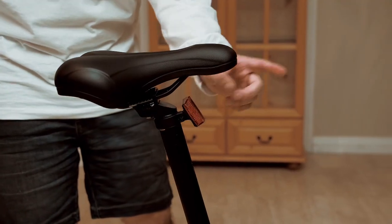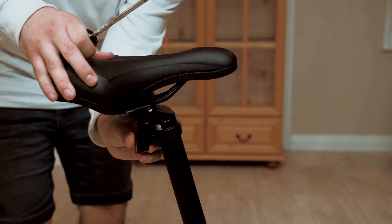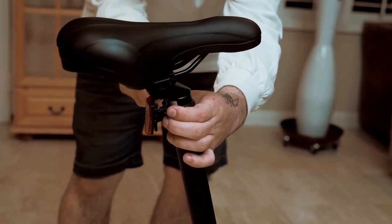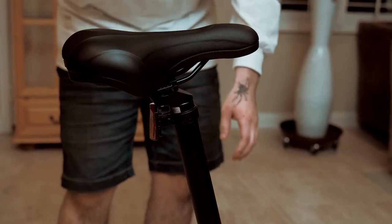When you get your bike, the reflector is going to be pointing forwards. But in order to stay safe, we're going to bring it back. Use a Phillips screwdriver to tighten it down, and you're ready to ride safe.